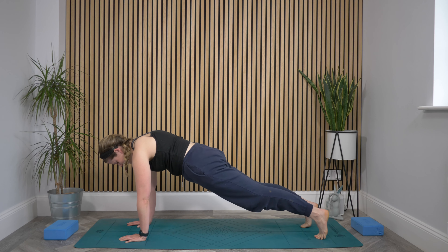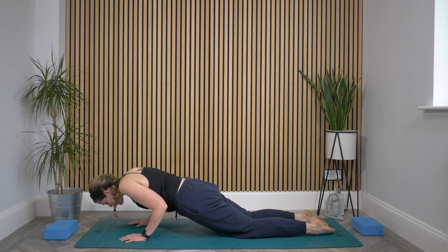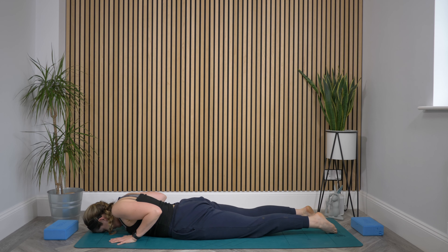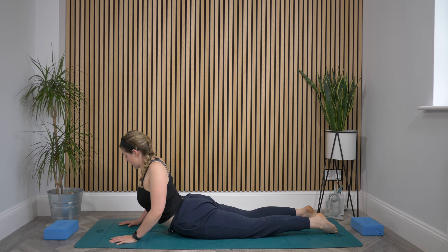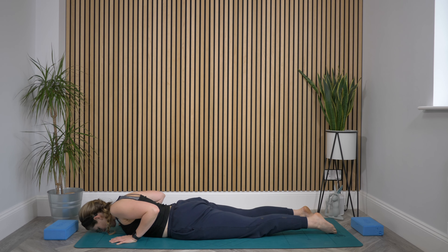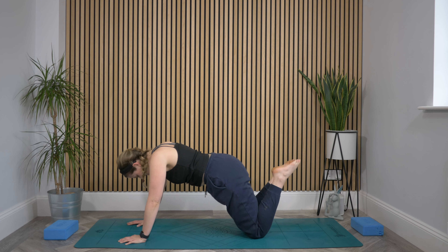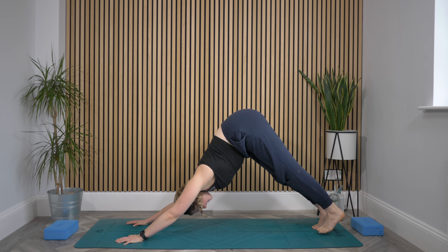Shoulders stacking over wrists. Then release the knees down to the mat, elbows back towards you as the whole body presses down. Fingers just in front of shoulders as you peel open a cobra — rolling the shoulders back, stretching the chest high. Exhale, release it down. Bring those hands back under the shoulders, press up to knees, tuck your toes, lift your hips high — downward facing dog.